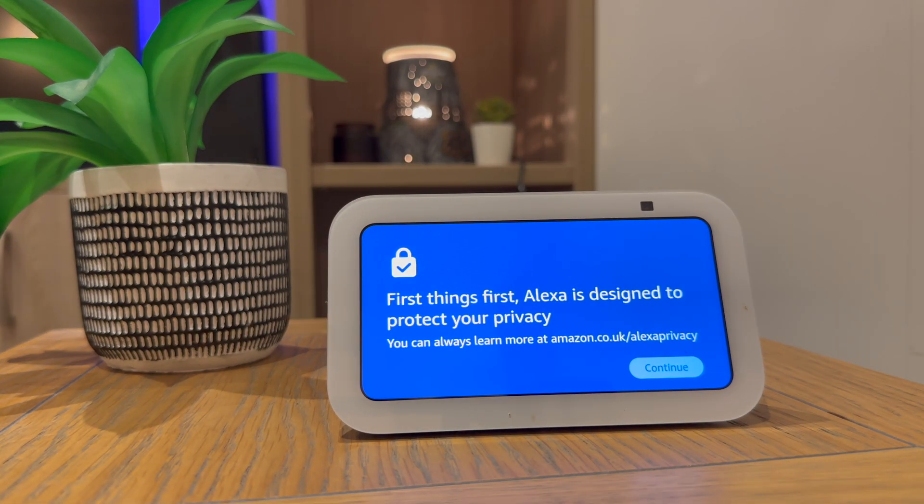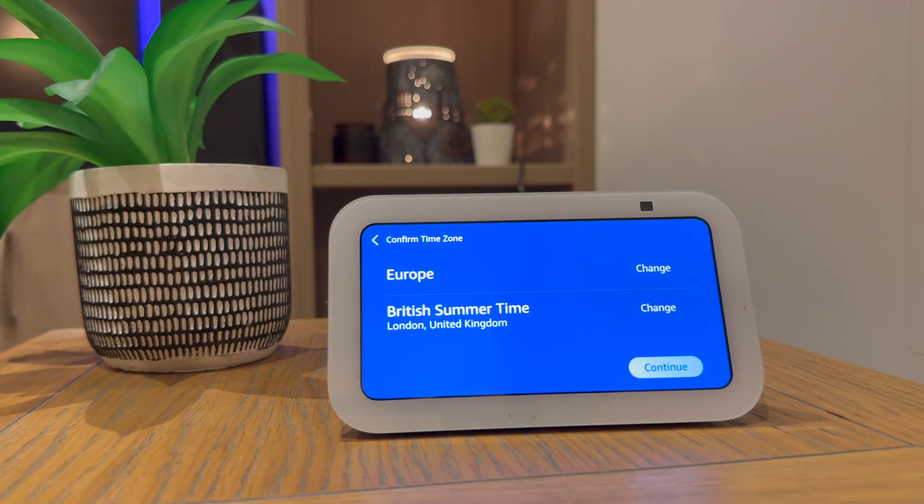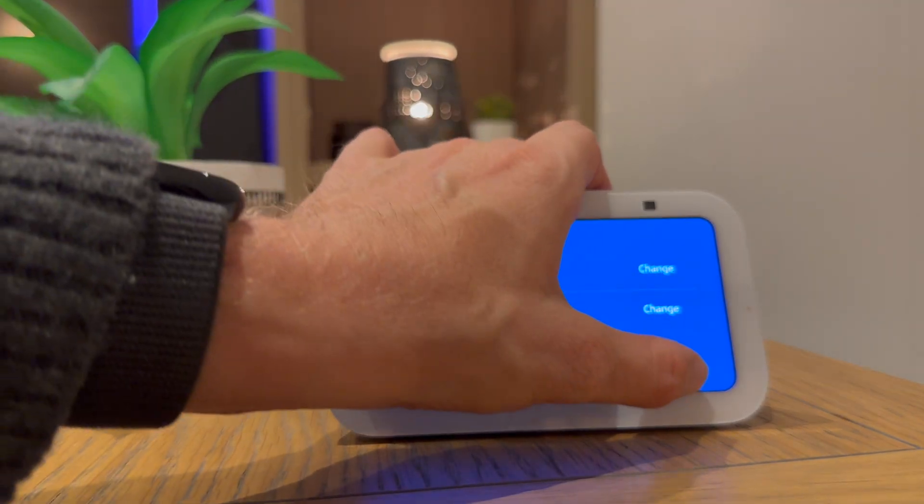You will then get some information about privacy. Select your time zone — I am in British Summer Time — so continue again.